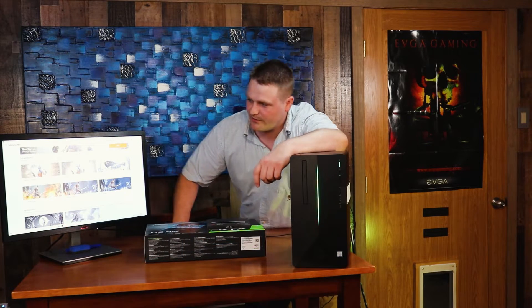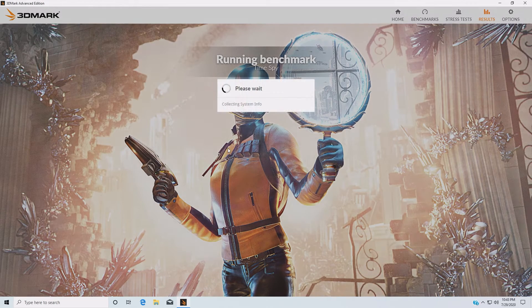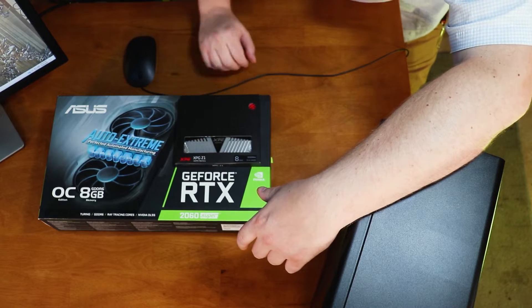Hey guys, we're back here and I got the benchmarking software already. We're going to do some unboxing of our upgrades. A couple of things I want to talk about: I had problems streaming PUBG and recording PUBG with OBS, so that's why you want the memory upgrade. And of course, why not have a 2060 when it's the same cost as a 1660 Ti. I'm going to get this benchmark running — go ahead and hit run. As this bad mamma jam is running, I'm going to take everything out of its beautiful box.